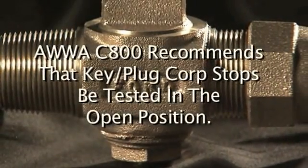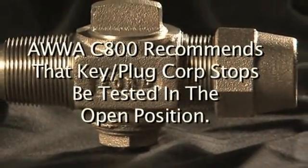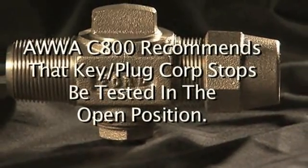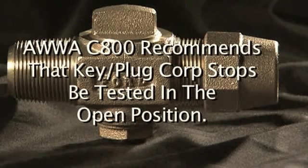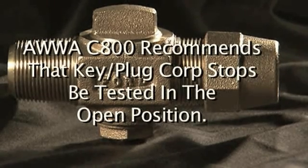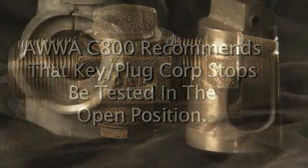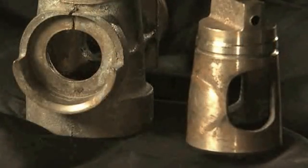AWWA C800 recommends that if key plug Corp Stops are used as part of mainline pressure testing, the Corp Stops be in the open position but plugged or capped at the outlet end. If that's not possible, the recommendation suggests leaving the Corp Stop open and testing to the next available closed valve. Finally, if your installation is in a cold climate, be sure the Corp Stop is installed and buried below the frost line.